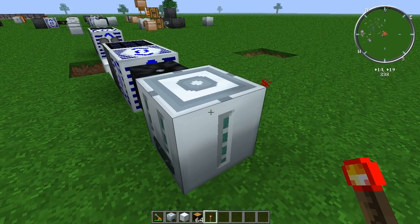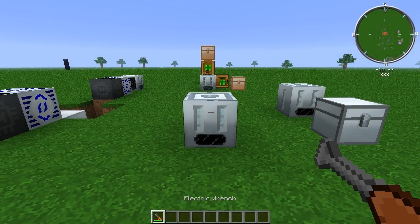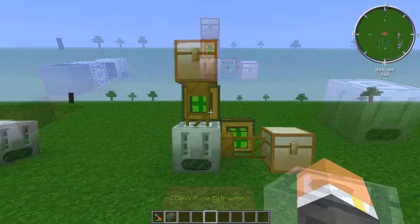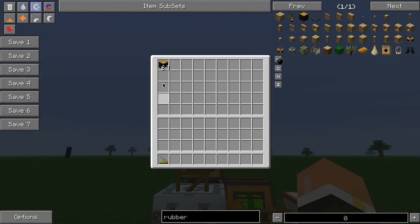There is a price for this — it's not free. It does cost you 3 EU per tick, which is the same as if it was processing items. Picking up the centrifuge extractor is quite easy: if you have an electric wrench, just make sure it's in lossless mode, then come up to the centrifuge extractor, right-click, and there you go.